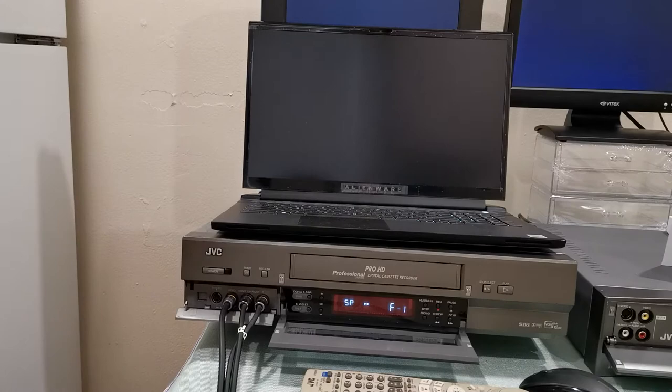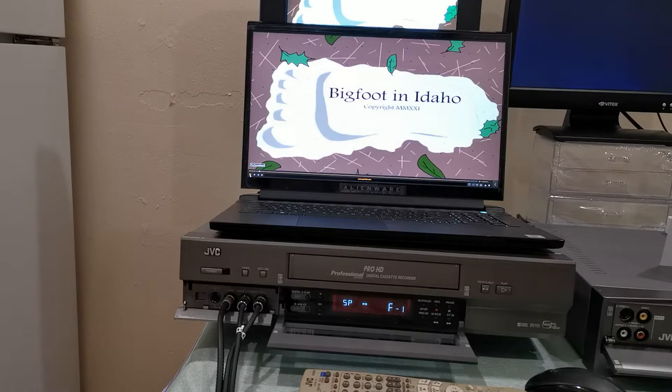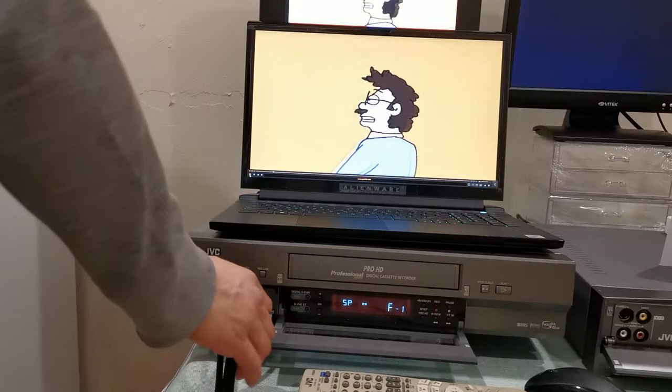Without further ado, thanks to Chris — thank you very much, Chris, if you're watching this video — let's go ahead and play his wonderful animation. So that is playing. Let me go ahead and turn up the volume on my monitor. That is Chris's video playing back right there. Let me go ahead and record it — I am going to record his wonderful video.